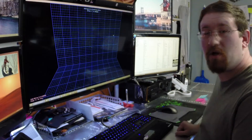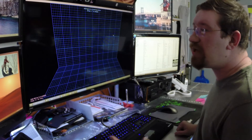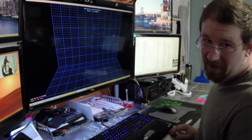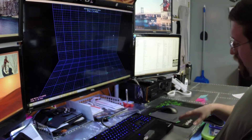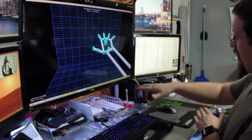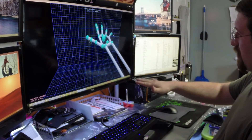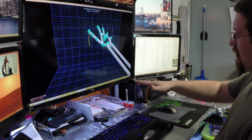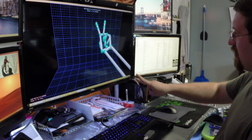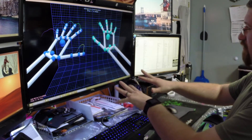Let's see how it works. I've hooked the Leap Motion up to my computer, and what I'm able to do now is physically reach inside the computer and have it recognize my hand movements and gestures. I can take my hand and reach like this, and my hand in real space is matched by the hand on the screen. I can move my fingers, turn my hand side to side, make a fist, or just have two fingers out and move them back and forth. The Leap Motion captures all of my movements.